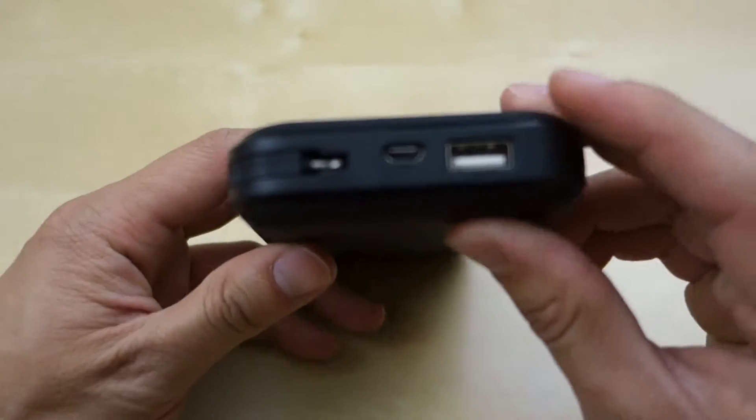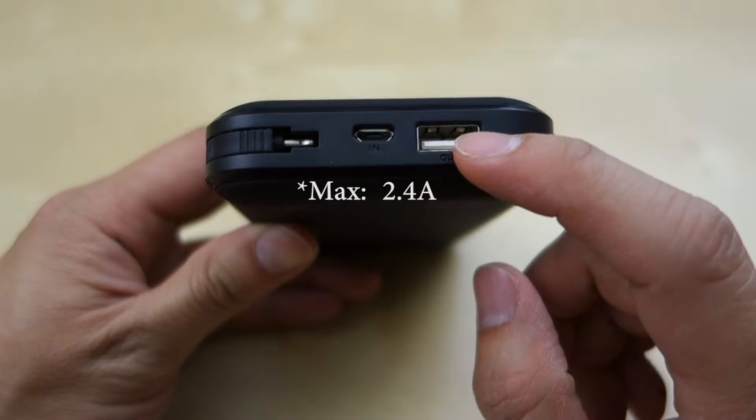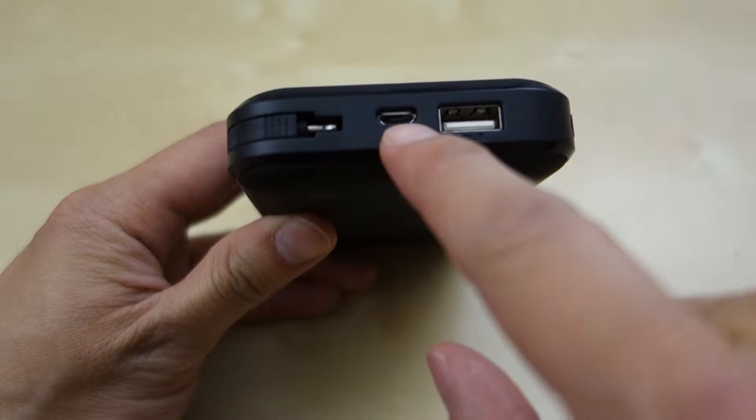Up on the front end here you have three different ports. This is an output port that can support up to 2.1 amps, which is good for charging your tablet and other devices. Here you also have an input port for charging the battery pack itself.